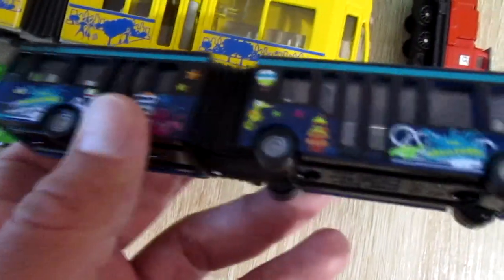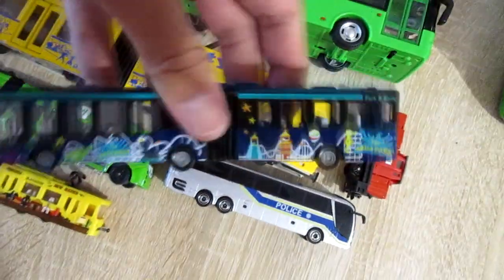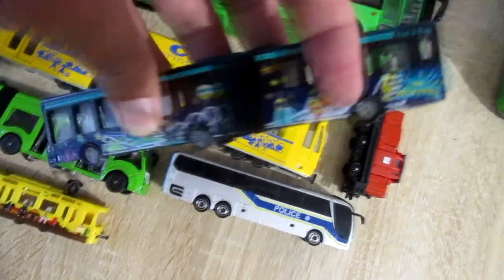This is Siku articulated bus. Its doors don't open too. Siku 1617.